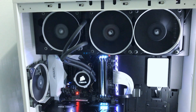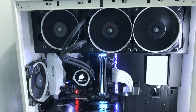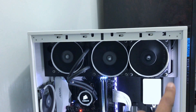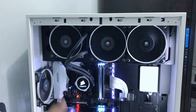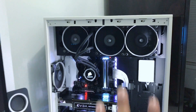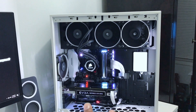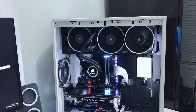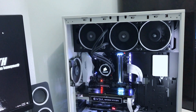I really like the Corsair H105 cooler because of the way it looks. All my fans have white rings on them and my cooler has a white ring too, which gives the build a nice black and white theme. I really love that look.